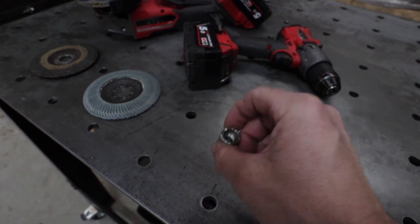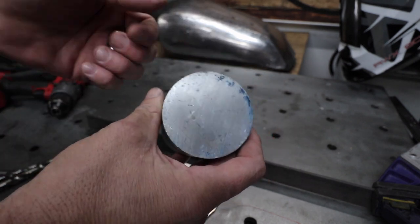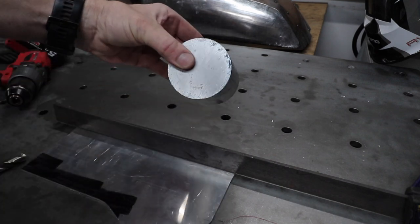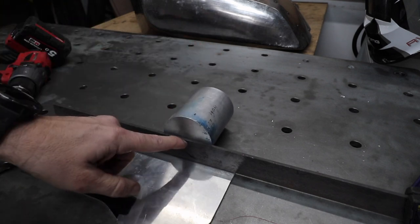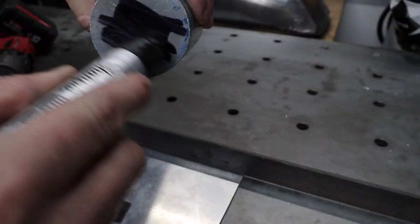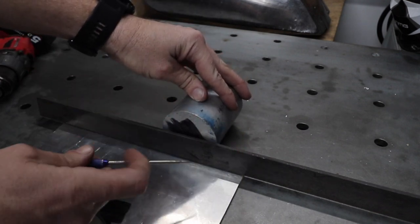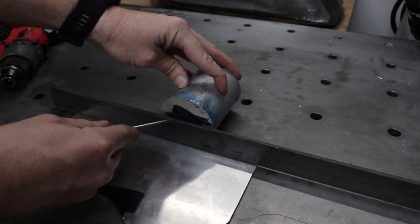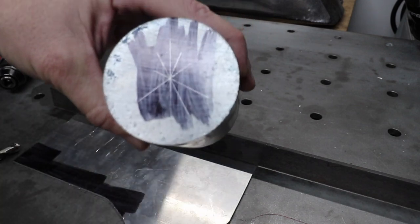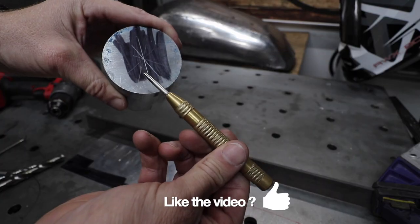First, get your piece of material and try to find your center. Finding the center point for your first drill hole is going to be your first challenge. Just find something that is about the center line of the piece, put it on the bench, mark a little bit of black on there, then make a mark with a scribe. Keep rolling it around and doing the same thing — as you go around, you'll find a common center point.